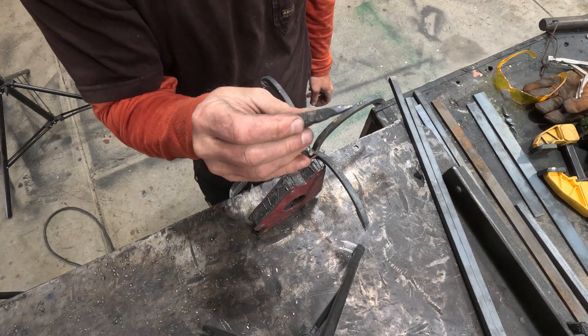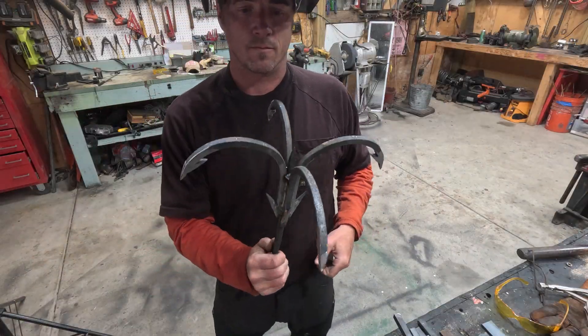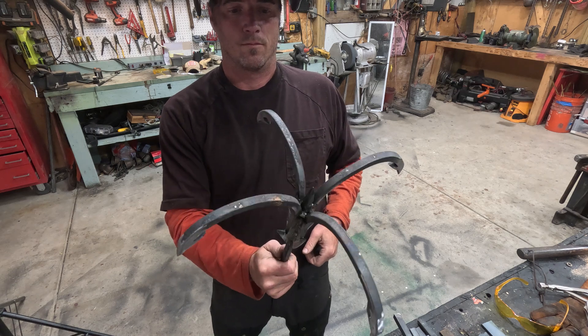I'm liking the way this turned out. I have this leftover spike from a spiked flail build, and I just decided to add that to the top — because why not?